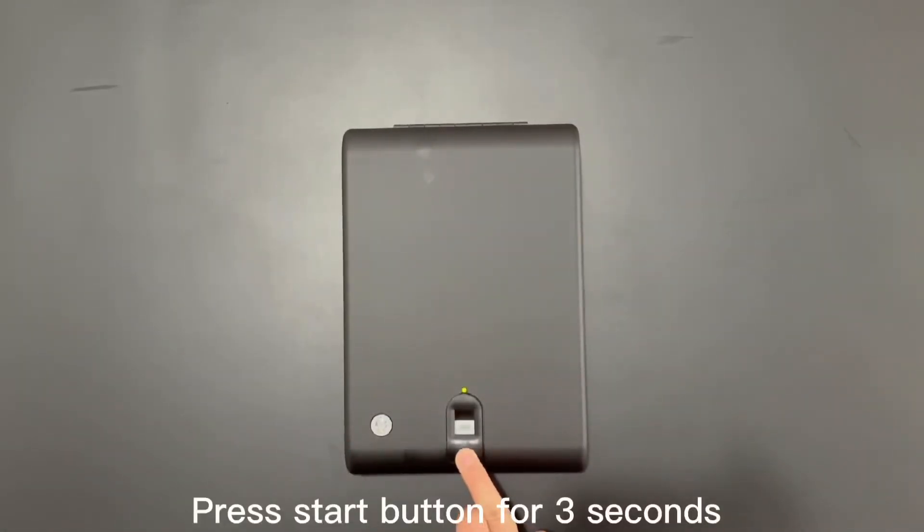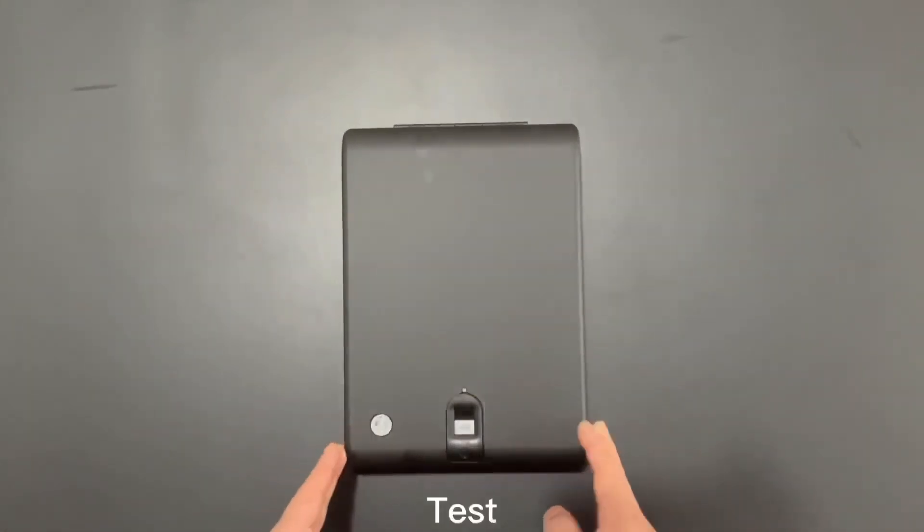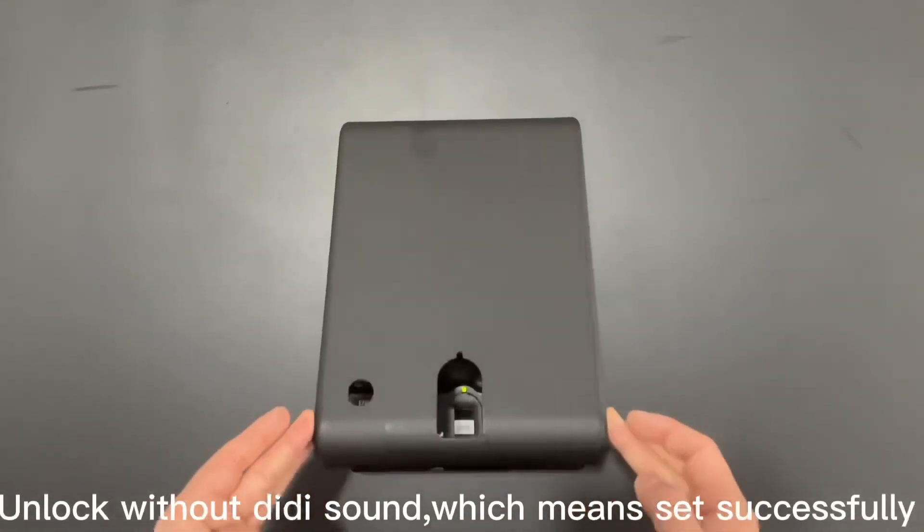To set the safe into whisper quiet mode, press the Start button for 3 seconds. Then test — the LED is on, which means it was set successfully.